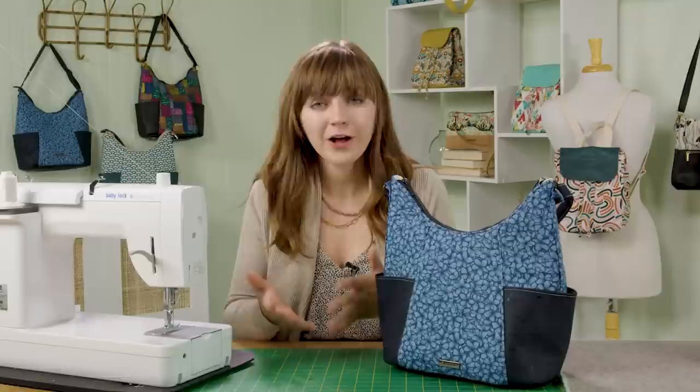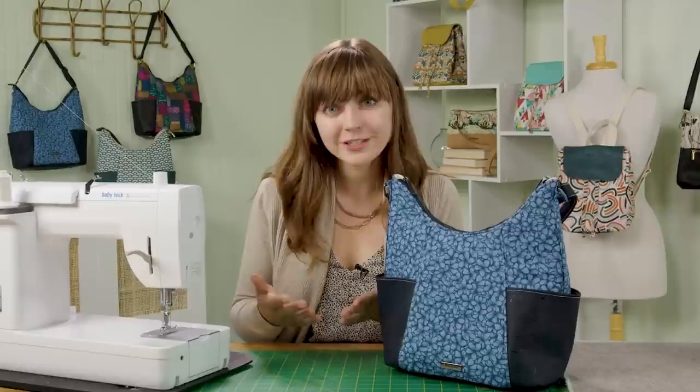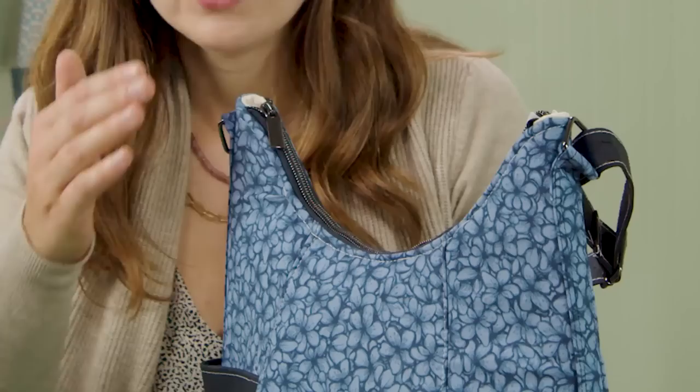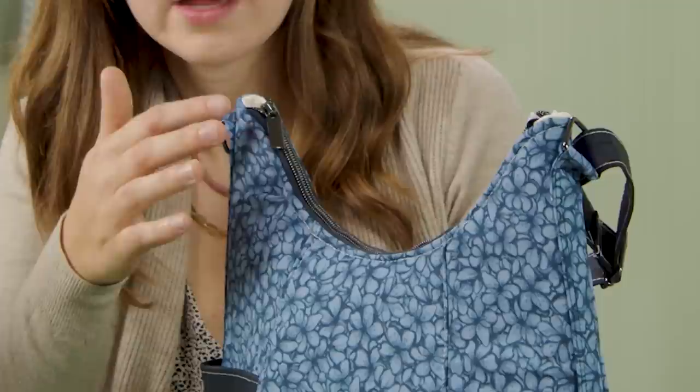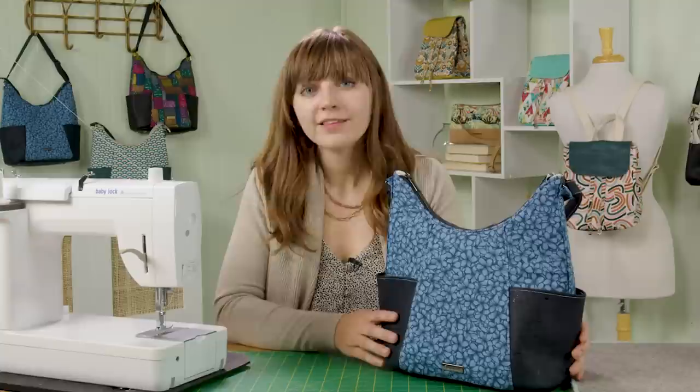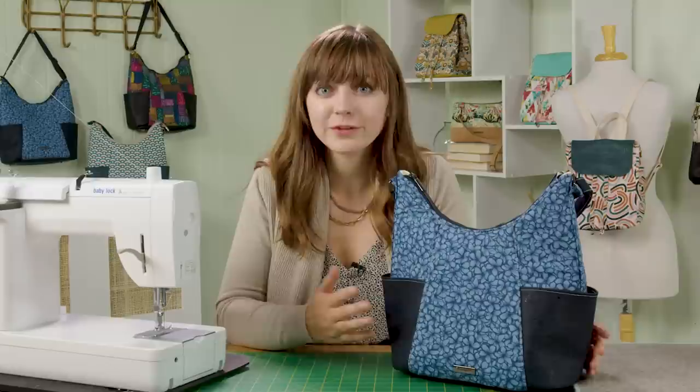Here is the finished Emma bag. I hope you're feeling proud and accomplished. If you've been following along with this series, congratulations on making it this far. If you've just tuned in, I encourage you to check out the other projects in the series. There are also optional finishing touches in the pattern: you can add a fabric tab to the zipper pull or a tassel using tassel cap hardware and cork fabric scraps. If you make this or any other projects in the series, use the hashtag MSQC show and tell so we can see and share what you've made. I hope you've enjoyed this series — until next time, have a wonderful day!